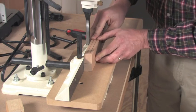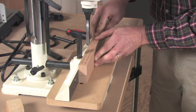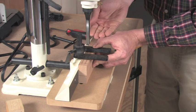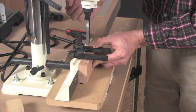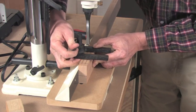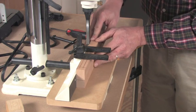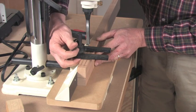Now that I've got my depth stop set and my chisel is lined up to my workpiece, I can install the hold down. Every mortising machine comes with a hold down — it prevents the workpiece from lifting off the table when you're extracting the bit after each cut. I'm going to tighten that securely. I want to make sure that once I've locked that hold down in place, I can still slide my workpiece back and forth easily — and I can, so I think we're in good shape there.